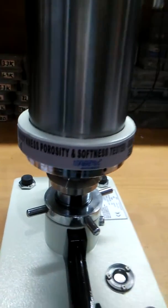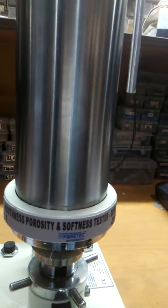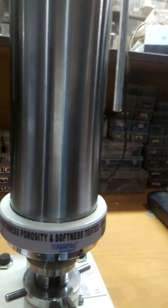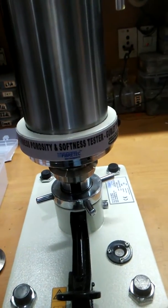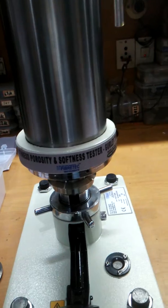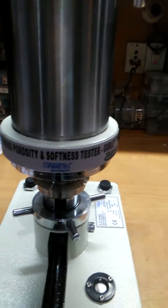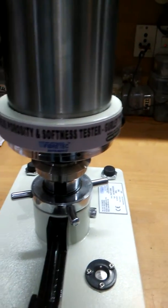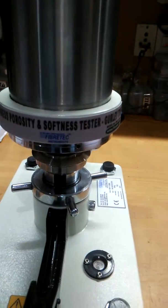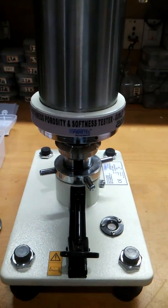Keep in mind that before lifting the inner cylinder, you must remove all your specimens first, and only then lift it. For any queries, you can log on to fibertechinstruments.org, fibertech.org, or fibertechinstruments.com, or send us an email. Thanks a lot for watching — take care and bye bye.